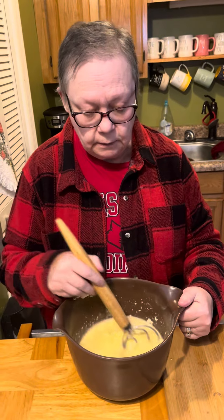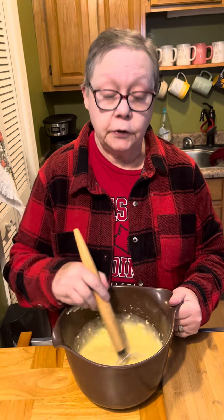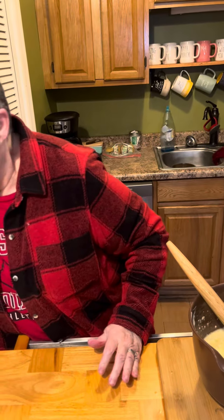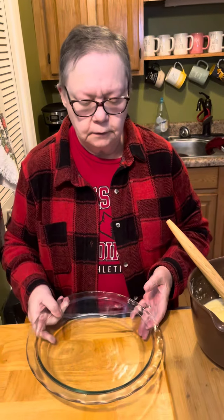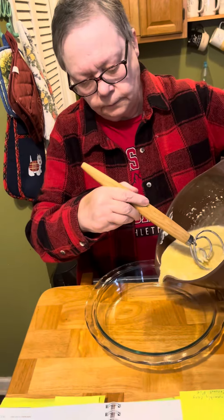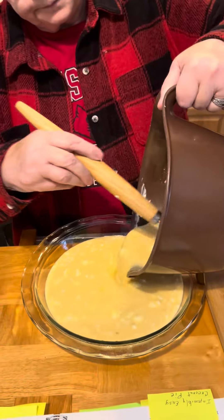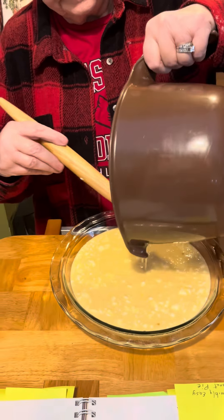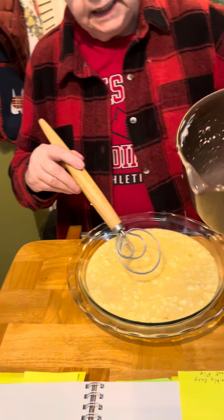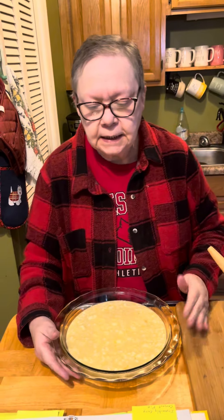There will be lumps of the Bisquick in it, and that's okay because it's all going to cook out. Get my pie dish. You wonder how on earth something that runny can bake into a pie — but it does.